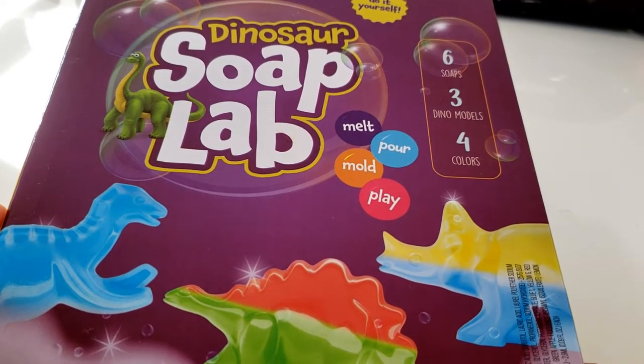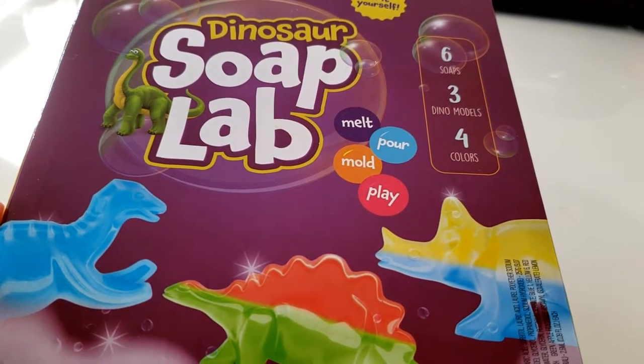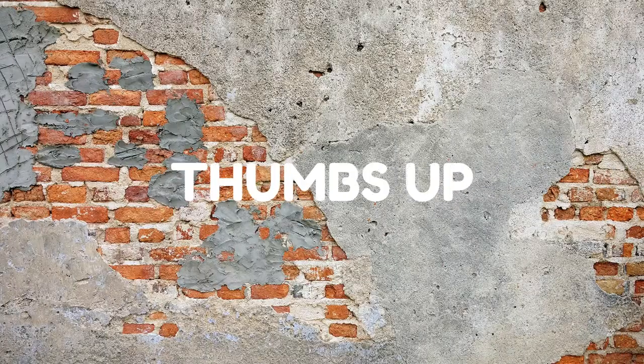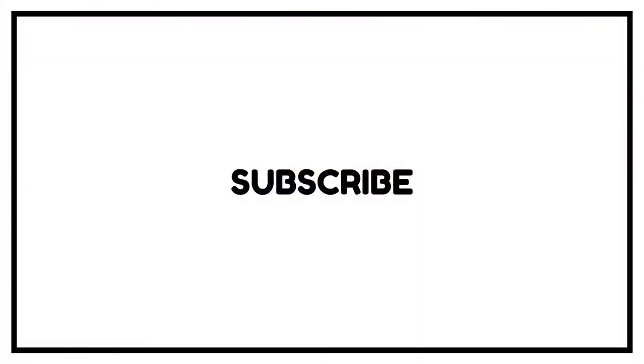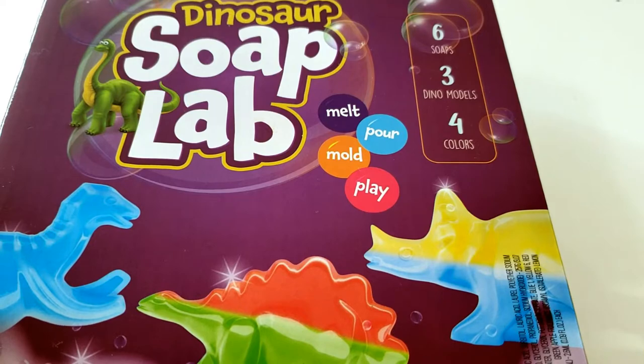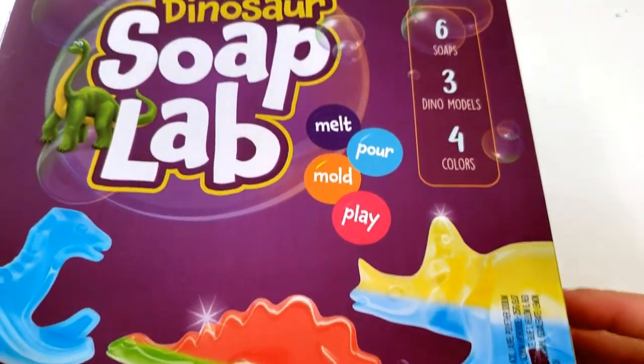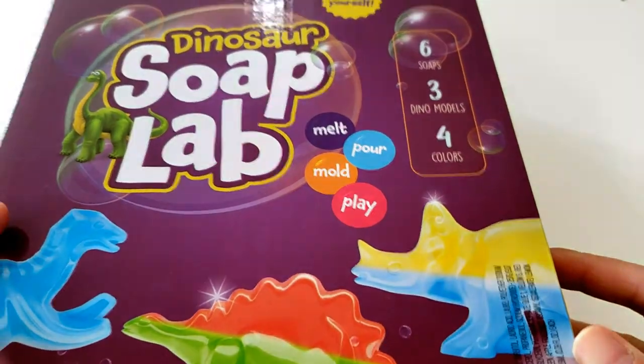Let's make some soap with Soap Lab. Hey guys, it's Traya the Day One Ninja, and my son got this Soap Lab dinosaur soap making kit for Christmas, so let's open it up and see what's inside.